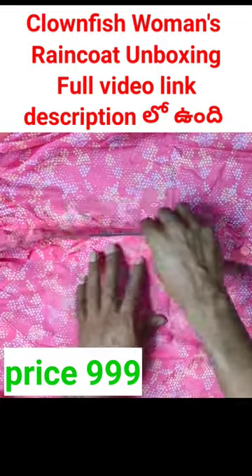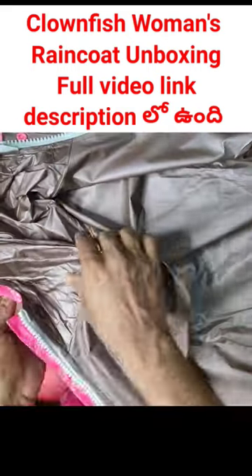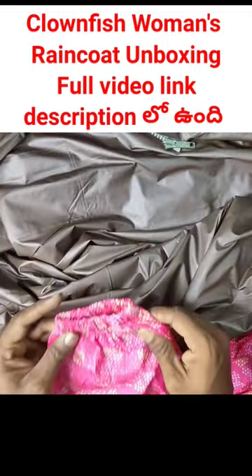I will open it. It is smooth. It is not two layers. It is a quality. It is plastic.